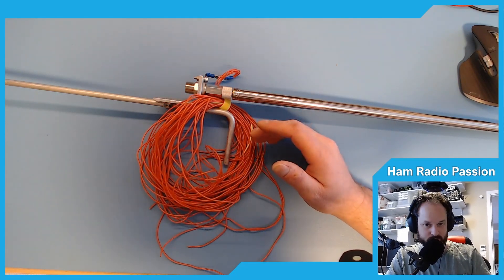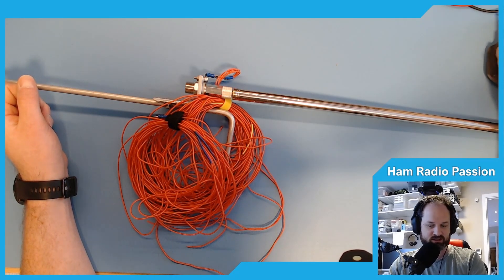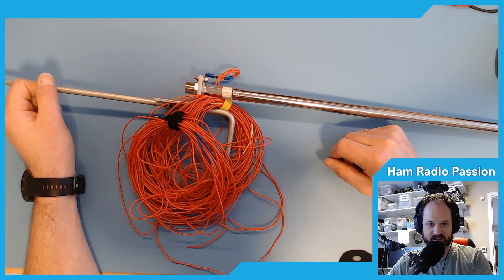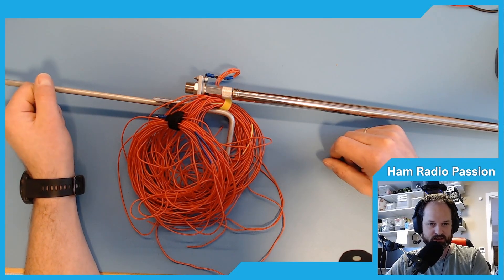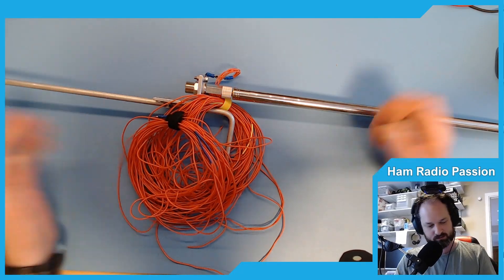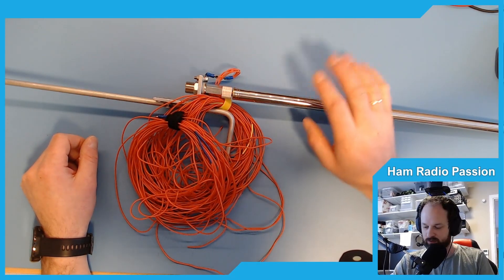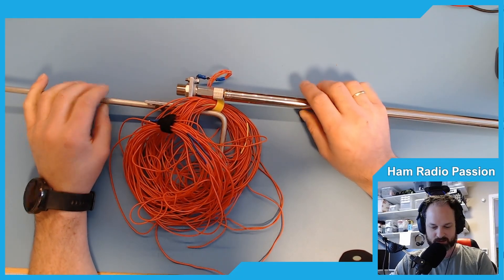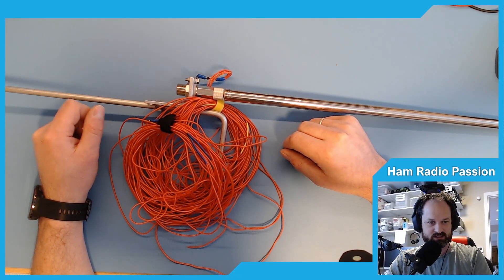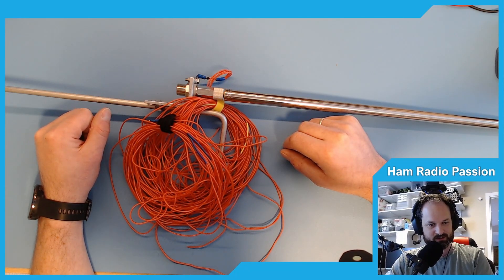Or make more radials so you get on more bands. If you're interested in this yourself, I'll leave some affiliate links down below, and that really helps out the channel if you want to use those links, or you can find it somewhere else. There are a lot of antennas like this, but this is what I use and I really enjoy this antenna. Like and subscribe — thank you for watching, 73.